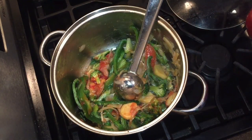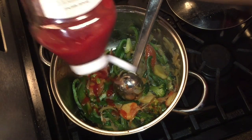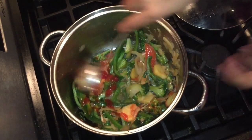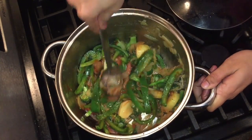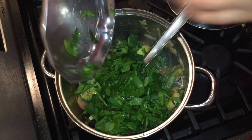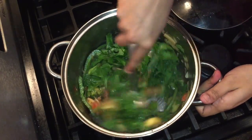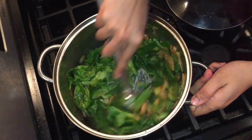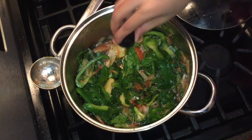Let's add tomato ketchup, red chili sauce, and soy sauce on it.